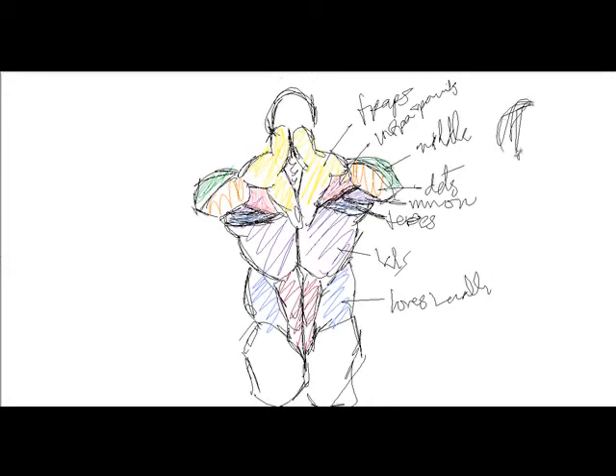The shoulders are nothing more than pretty much teardrops. That's pretty much the shoulder muscles — the front, middle, and back shoulder muscles.